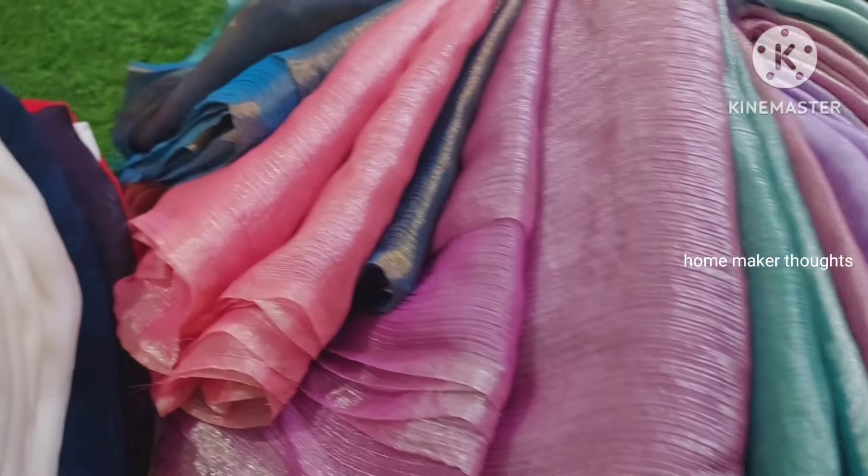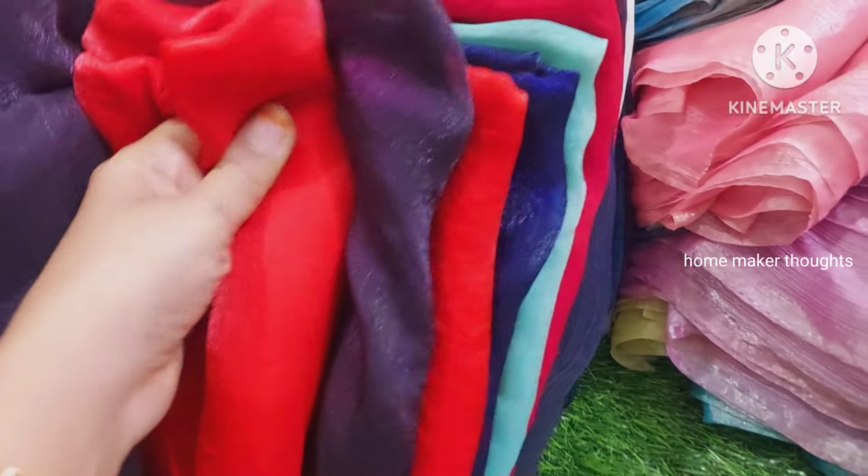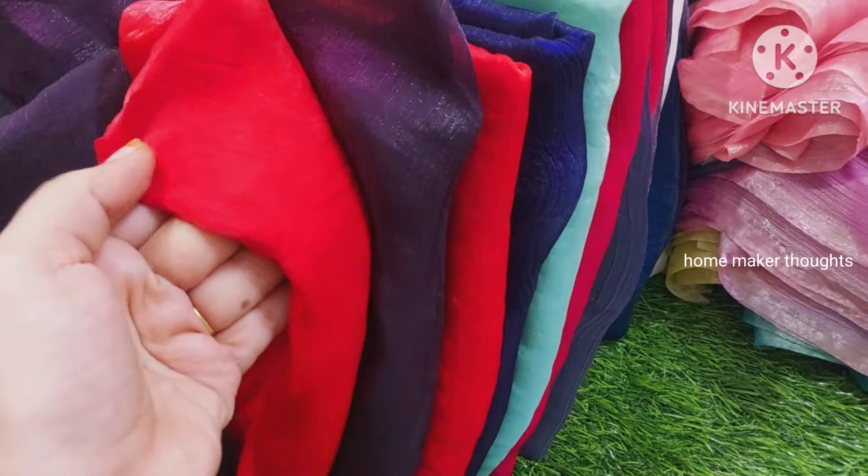Hi friends, welcome back to our channel. Arajar Designers have a very special collection — just limited stock. It is fully shiny with a little bit of a crushed texture.